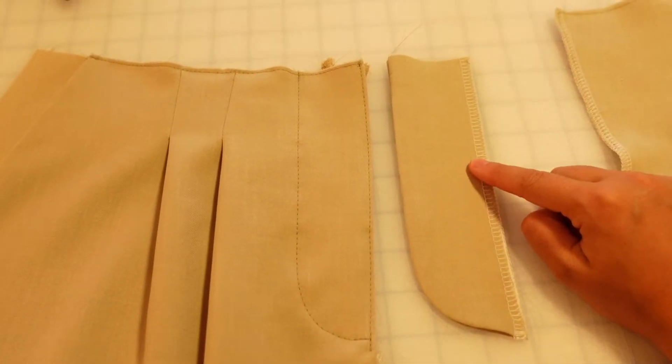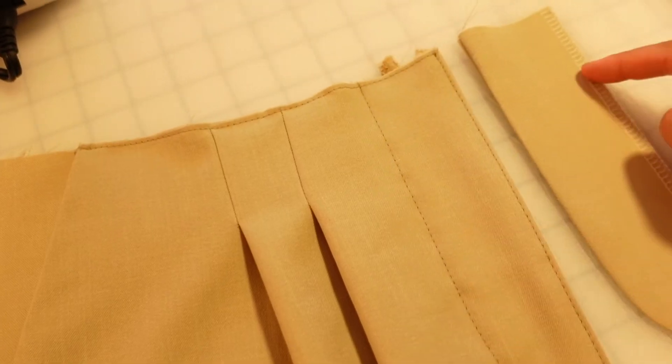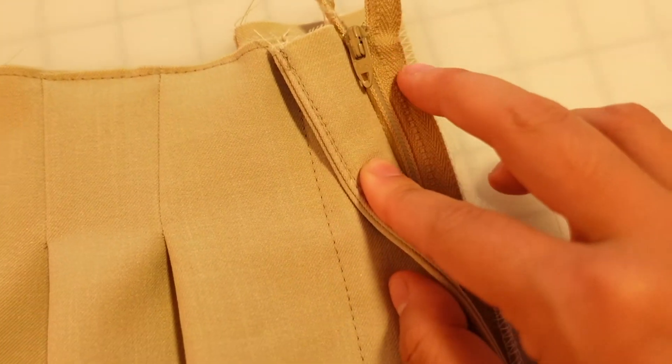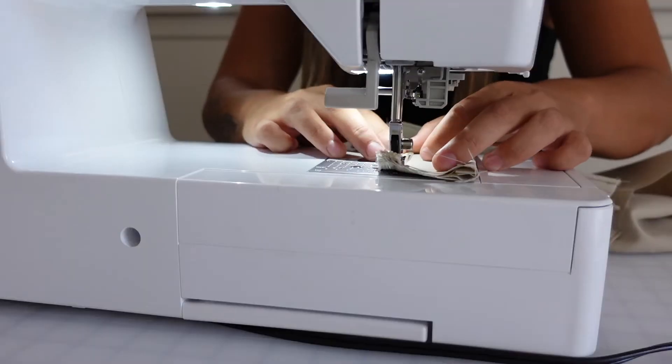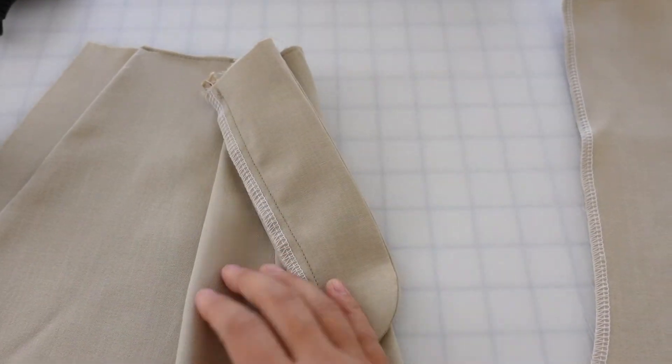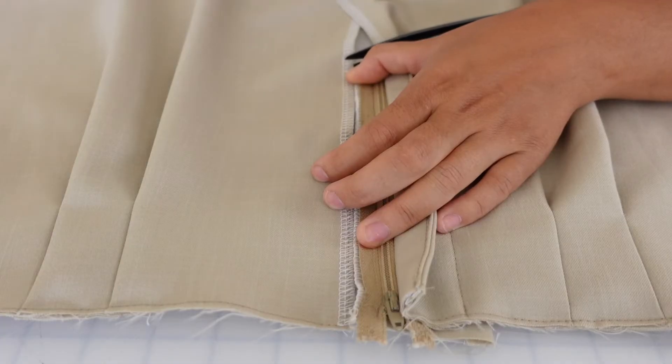The next thing we're going to do is attach this piece here — this edge is going to get stitched down to this edge. So you'll just line these up at the edge and then topstitch the zipper all the way down. Here's what the front panel is looking like now that we've attached all the pieces. We're going to match the zipper up with the other side and make a notch where the shield ends.